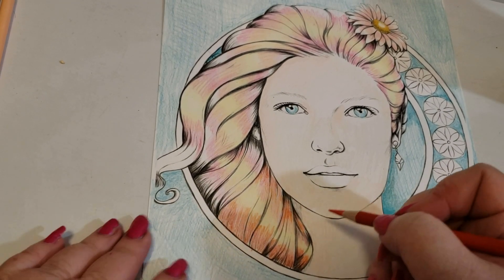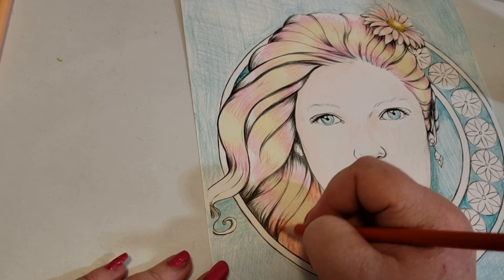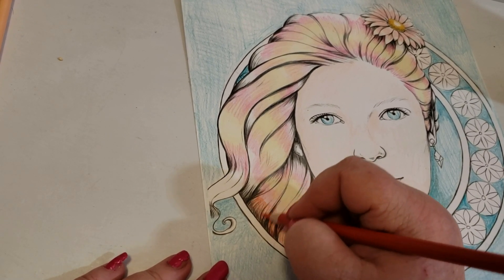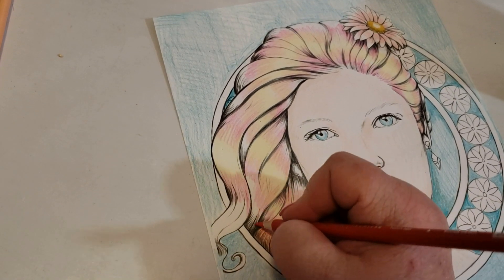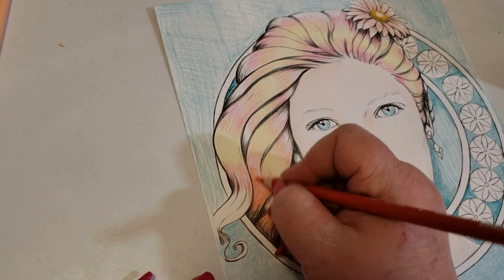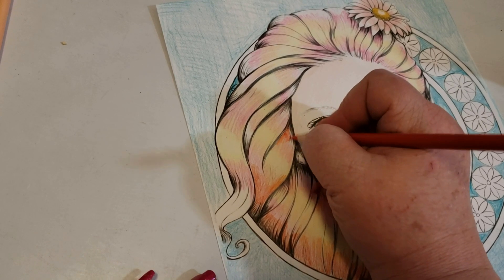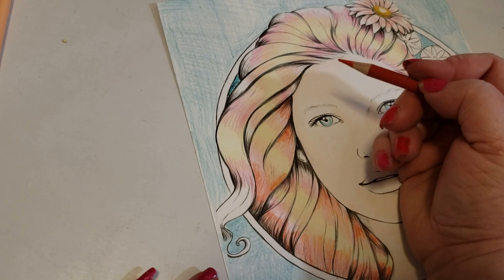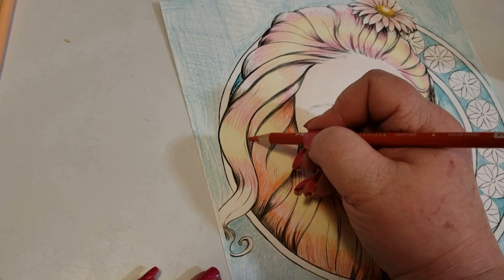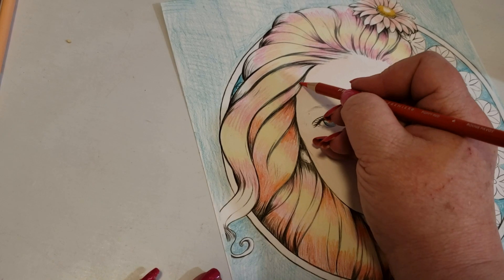And you can kind of see the copper starting to form. I think to get a really good copper, it's all in the pinks — that's my favorite part of the copper. Remember, this is just bottom layer. I'm establishing where my colors go, and I'm working very lightly. You don't want to tap down your tooth by going too hard too fast.